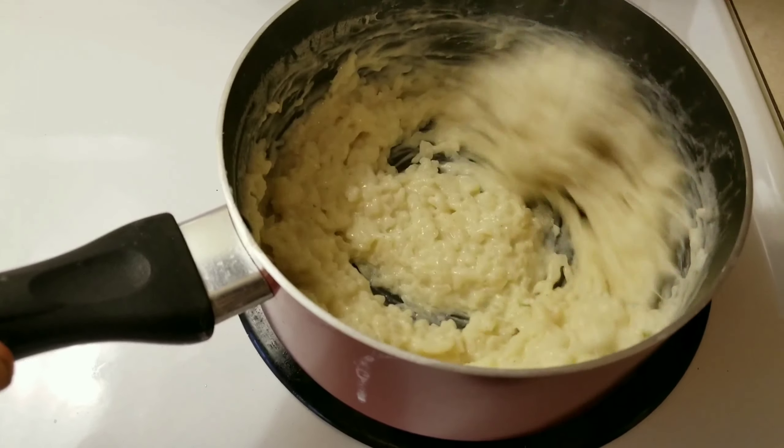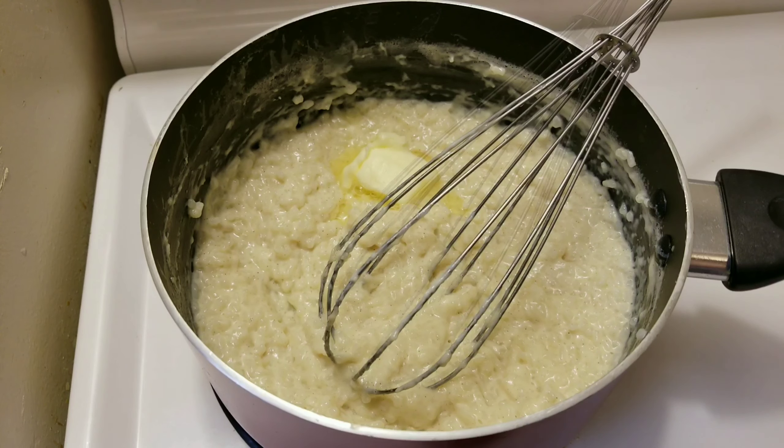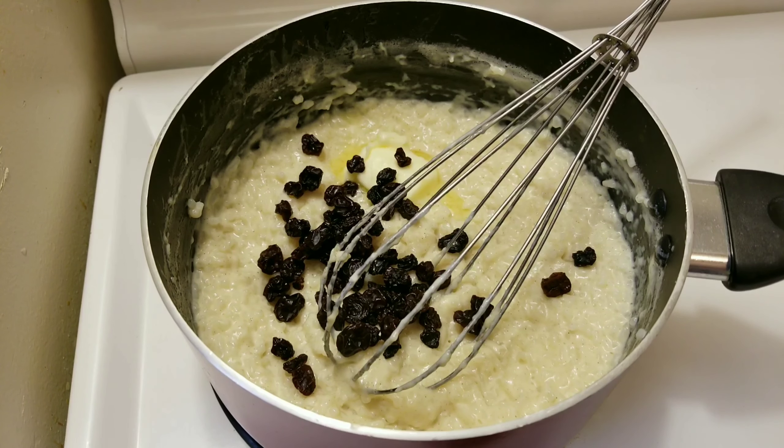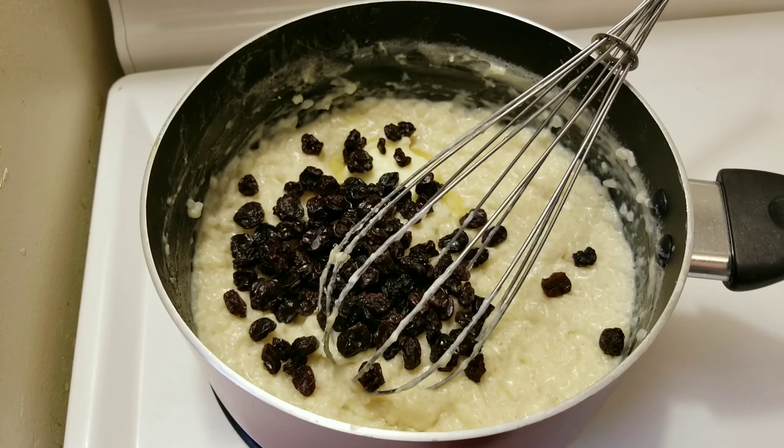You know what I mean, Lorne? I'll take that as a big yes. Add a tablespoon of butter. And you can't have Cornville rice and raisins without raisins. I know it's really a rice pudding, but for the sake of the video, we're going to call it Cornville rice and raisins.